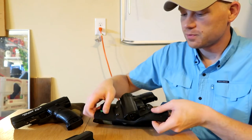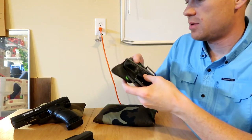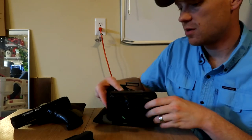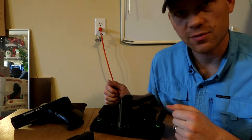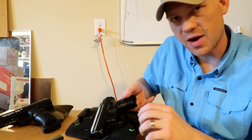You can't beat the value, you can't beat the material, and it's made in America. Check out my links for these firearms and wearing this holster — you'll see it's a great concealed carry holster. I highly recommend you check it out. For $39 you can't go wrong.